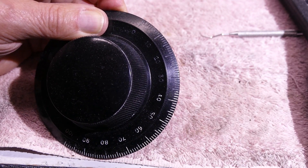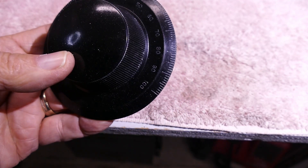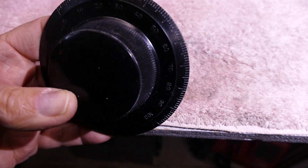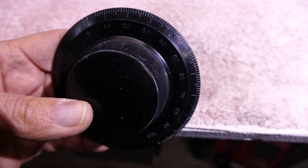I'll go ahead and finish this up and then we'll get started to put the paint on. As you can see, I've got the numbers pretty well cleared out. It doesn't have to be perfect — the better a job you do, the better your result will be, but a little bit around the edges certainly isn't going to hurt anything.